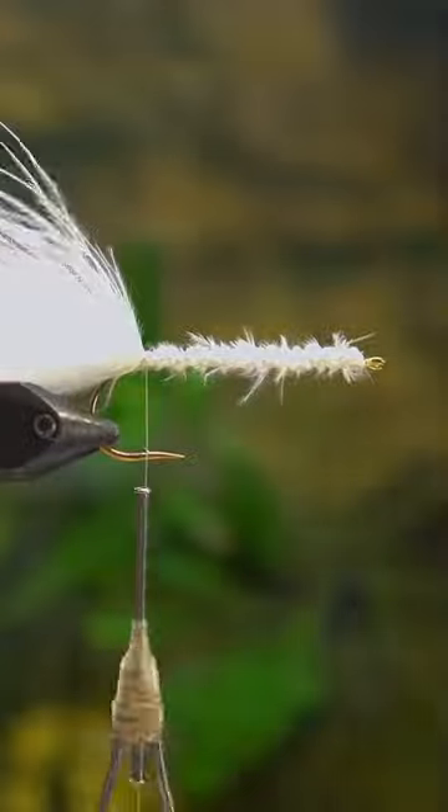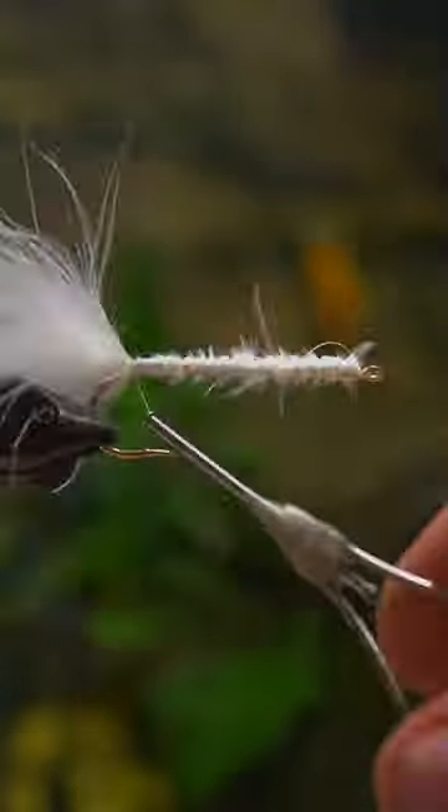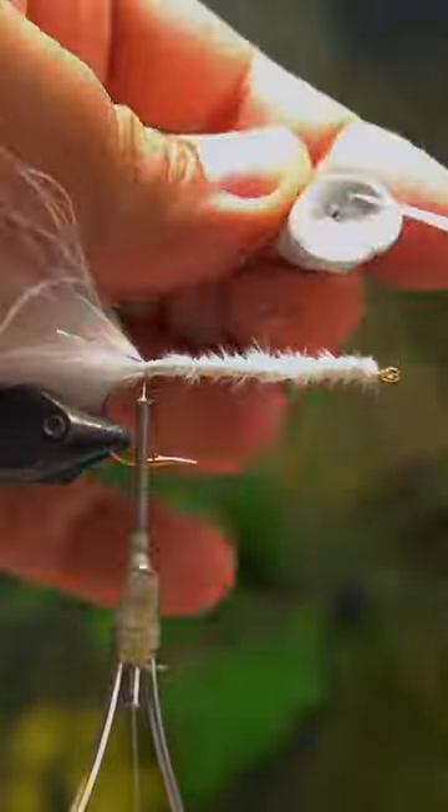You get a double barrel popper head, two eyes, some glue, and then the stuff called mirror wrap — and that's gonna be the body. It's like a four-step fly.